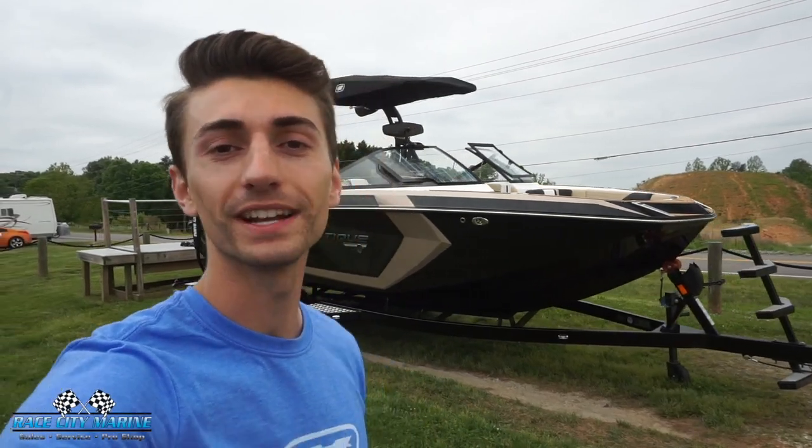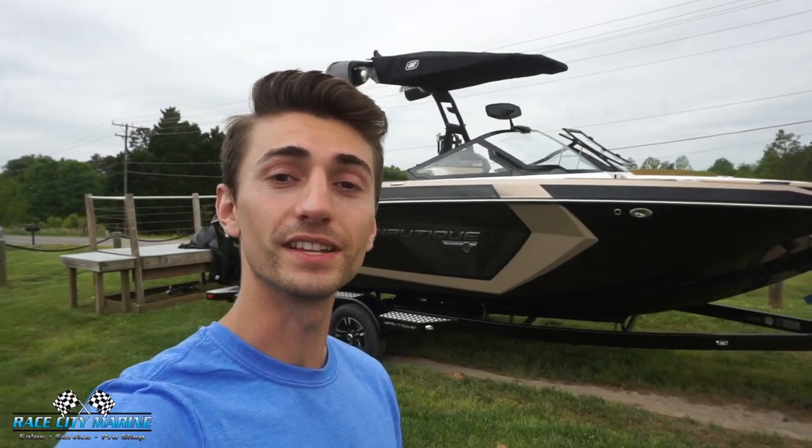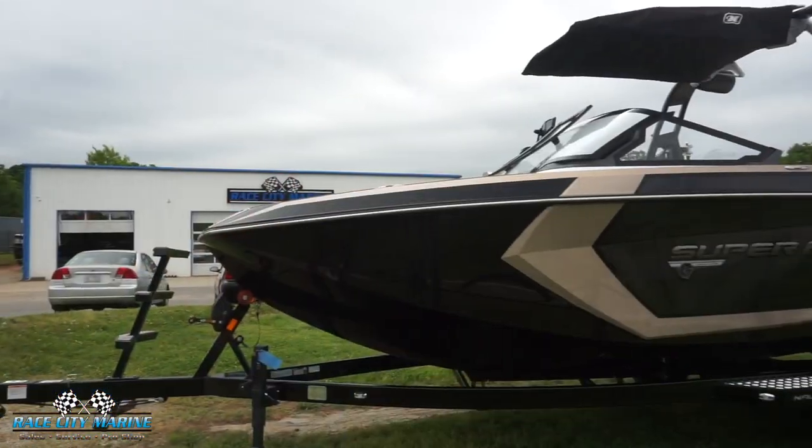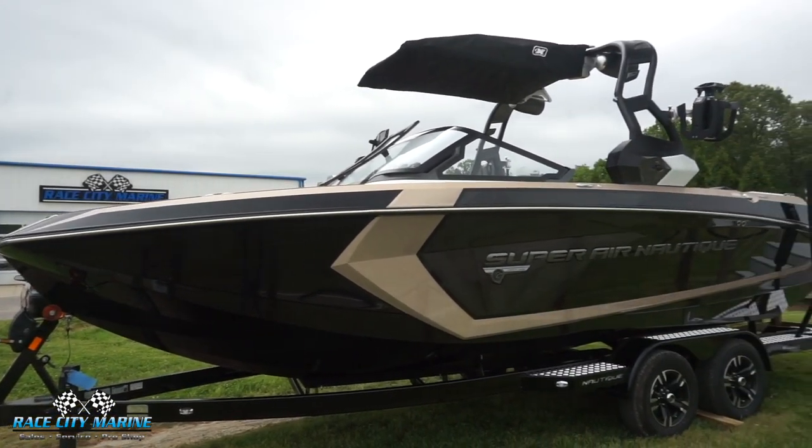Welcome to Race City Marine. Today we're going to take a look at our 2019 Super Air Nautique G23. If you want to schedule an appointment or have any questions about this boat, check out the contact information in the description below, as well as the listing for this exact boat.